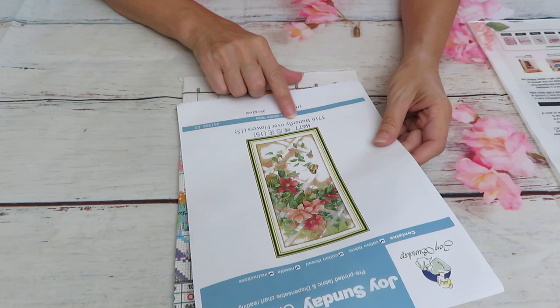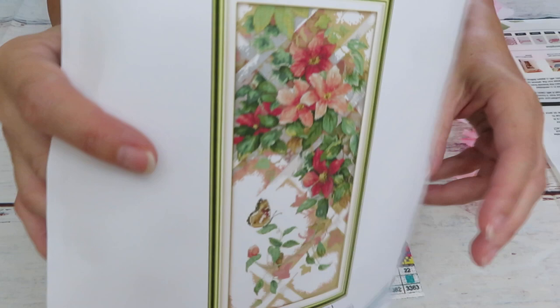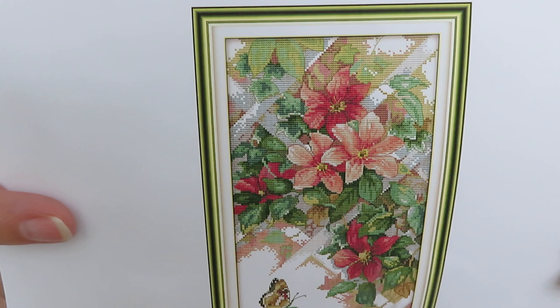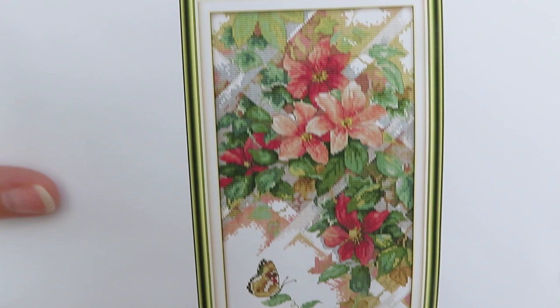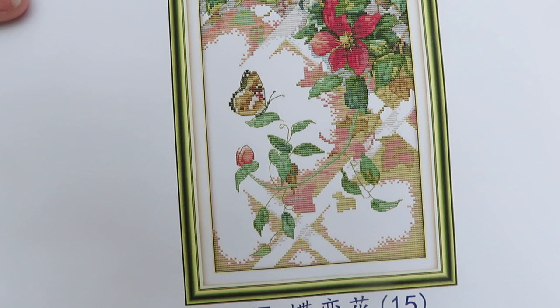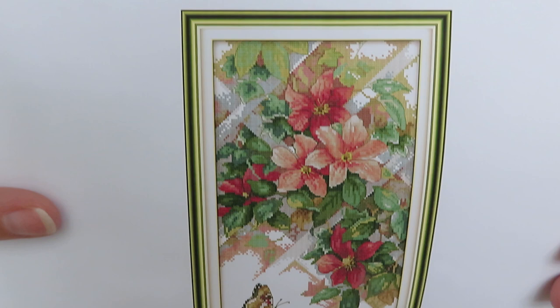It doesn't have the name of the flowers on it, but I think we all know which flowers those are. My neighbors across the street have them by the garage in purple — in full bloom covering everything in summer, it looks so beautiful. I love these colors: pink, two shades of pink — darker and lighter — plus a butterfly, and this rustic-looking wooden frame that the flower sits on.